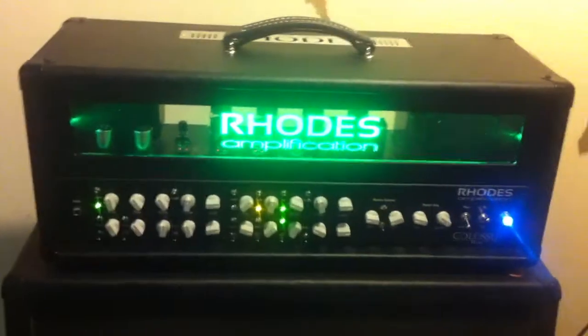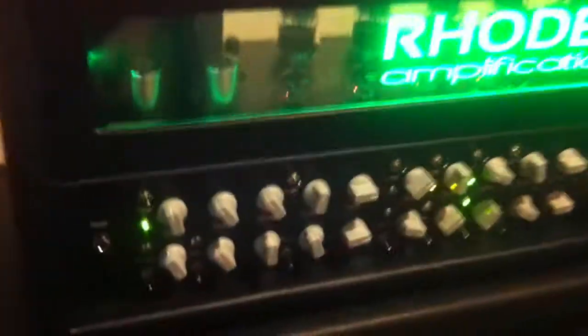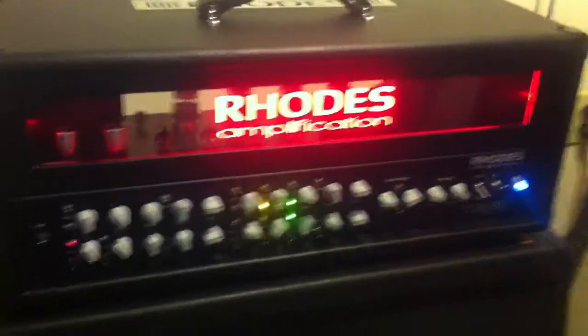Hey Rob, I thought this might be easier with a video. So we have clean channel. Here's the crunch with the mode off.